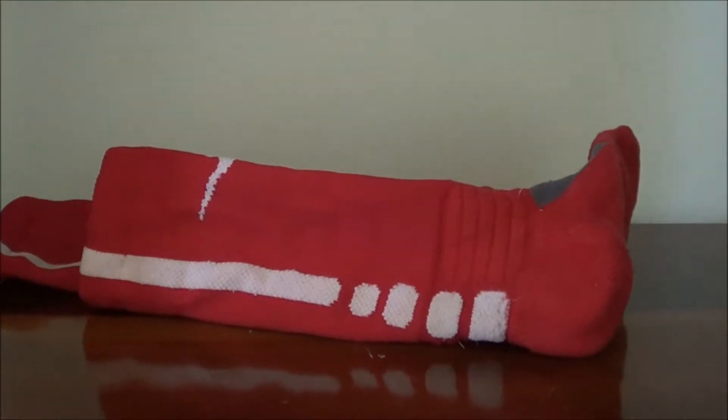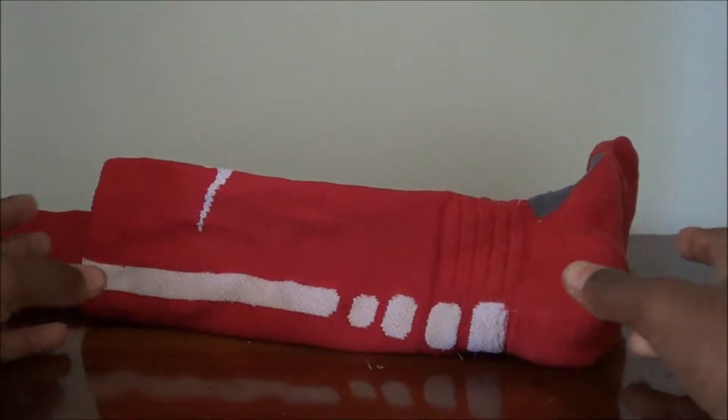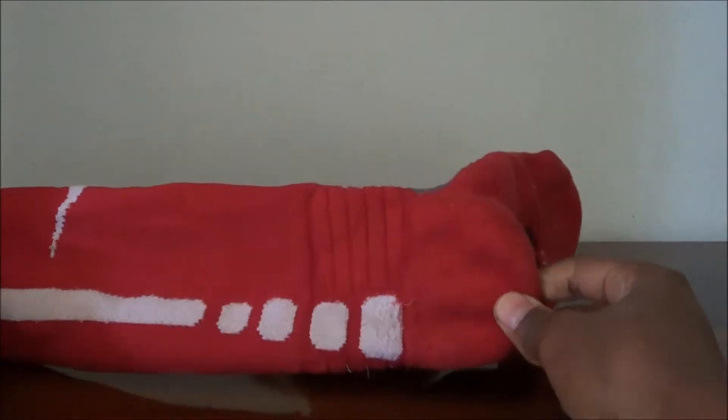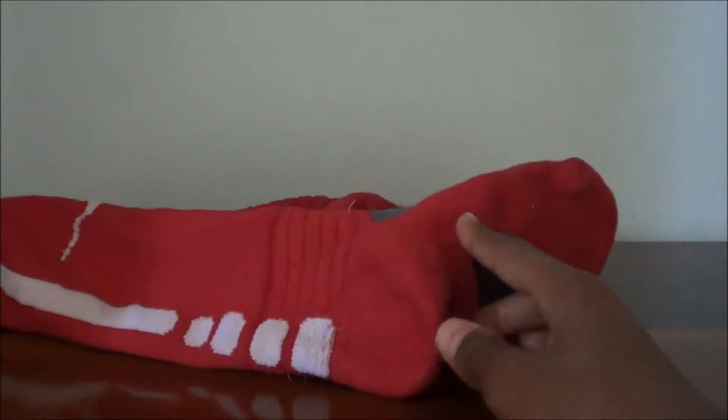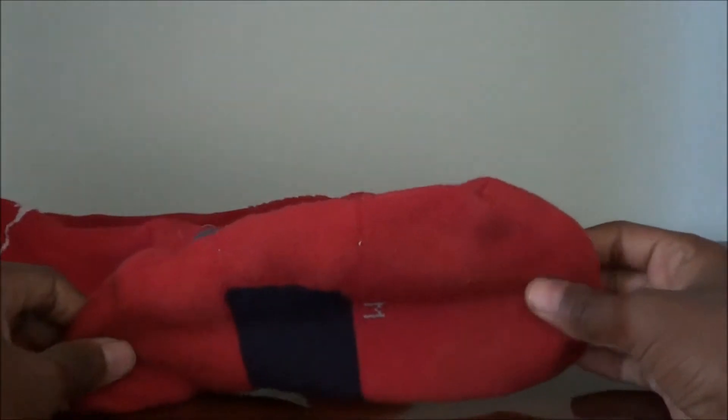Hey guys, Bradley Hughes here again, and today we have a review on the Nike Hyper Elite socks. I've been wearing these for half a year now — got them in December — and I wanted to see how they would wear over that time. They've been very good, so let's just get right into the review.